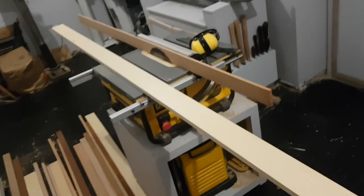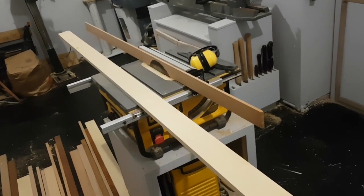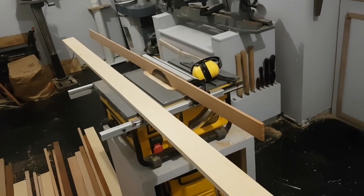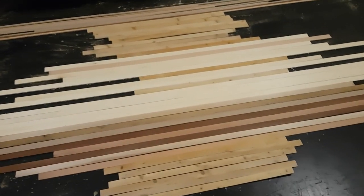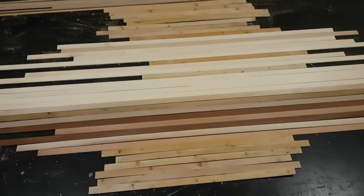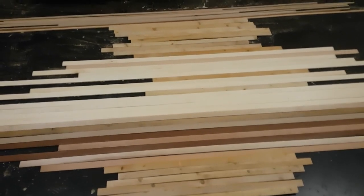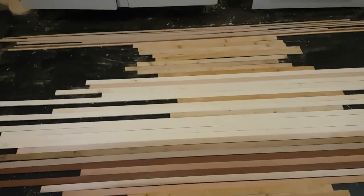I'm back. You can see here I have my table saw set up, and I'm just going to rip them. I've got one of the thinner boards in there now, and I'm going to rip the thicker stock to that thickness. All my wood is now cut into two widths: one and a quarter inches, and about 0.4 inches on the narrow strips, which you can see up at the top.